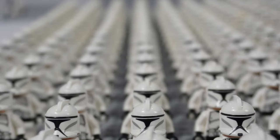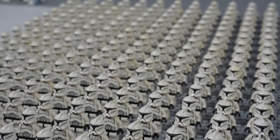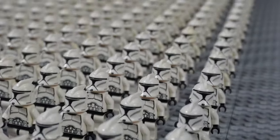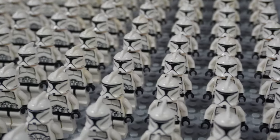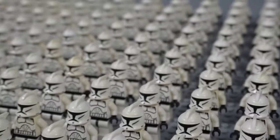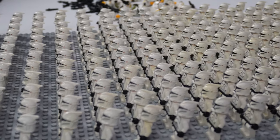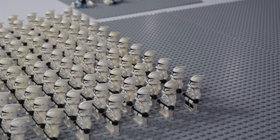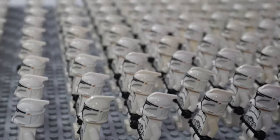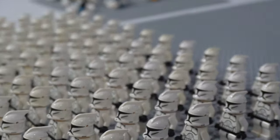Here we have all of our phase one clone troopers in formation looking super clean - one of my favorite types of clone trooper. In the first group we have the realistic phase one, and further back you have the Clone Wars style phase one clone troopers, and they fill up the first base plate. Now I want to put all our phase one clone troopers on this side and phase two on the other side. But first let's add all our specialty phase one clone troopers like ARF troopers, Bomb Squad troopers, and much more.